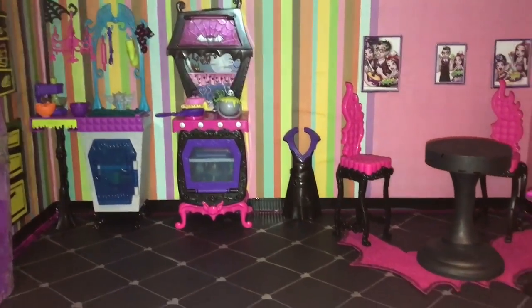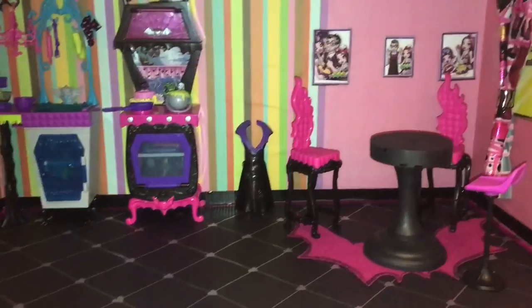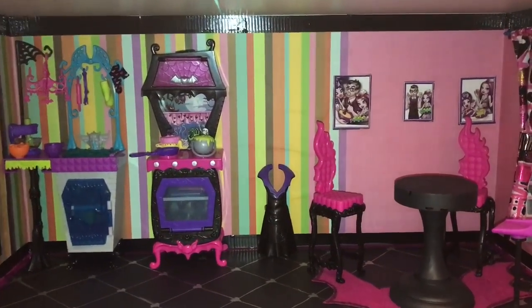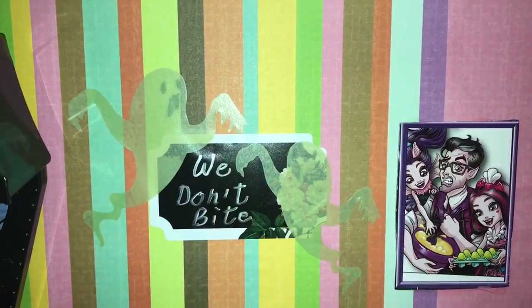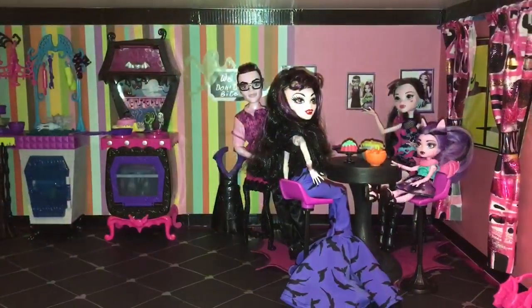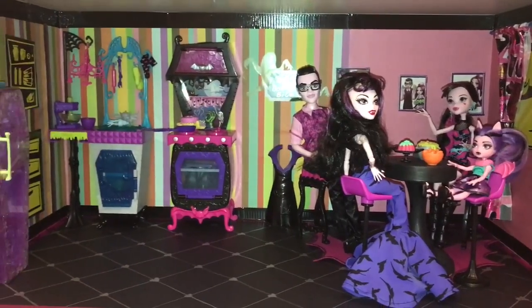Actually, I am done with the kitchen. Except there seems to be an empty spot on the wall there in between the oven and the first picture. So I made a little sign with ghosts that says, we don't bite. Well, that's it guys. It was pretty easily done.